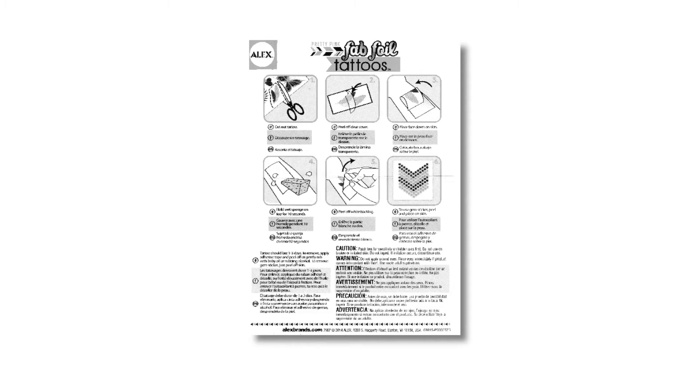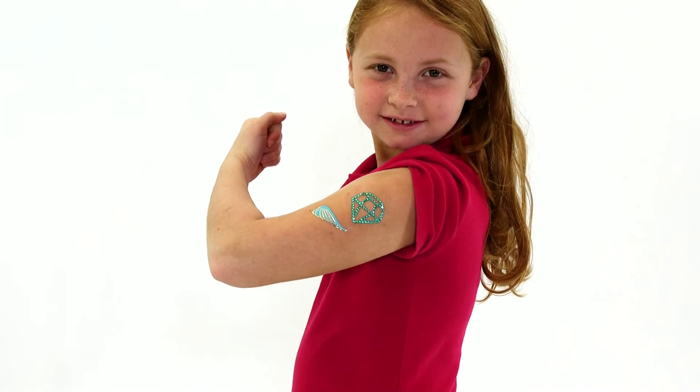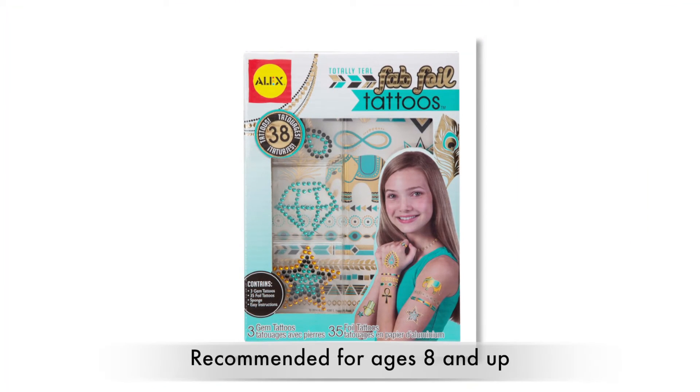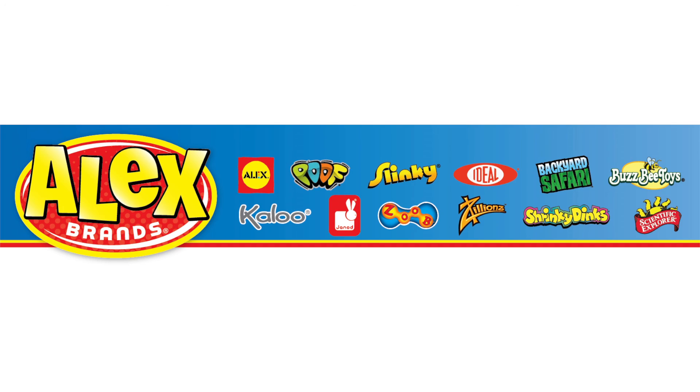Shiny foil and gleaming gem tattoos shimmer in the light to grab everyone's attention. Recommended for ages 8 and up. Alex Toys is a part of the Alex Brands family.